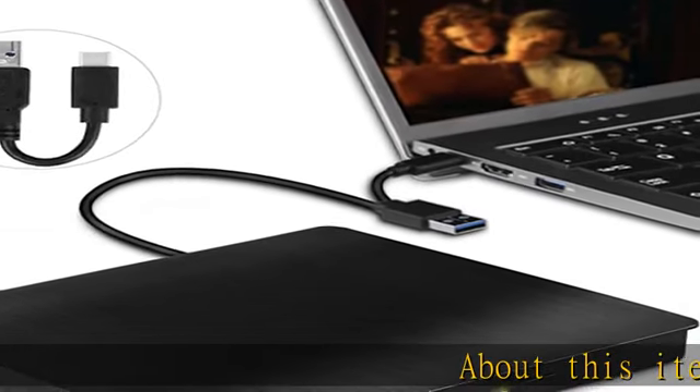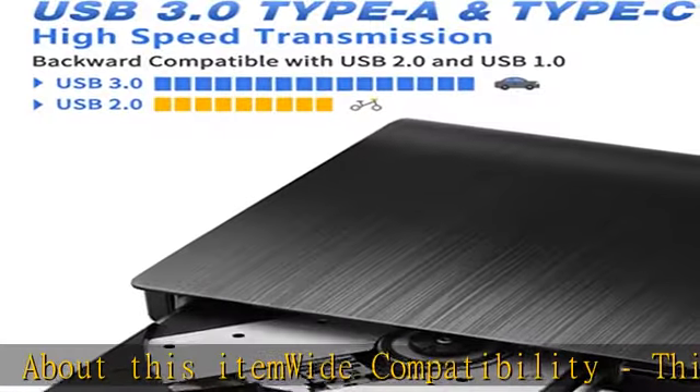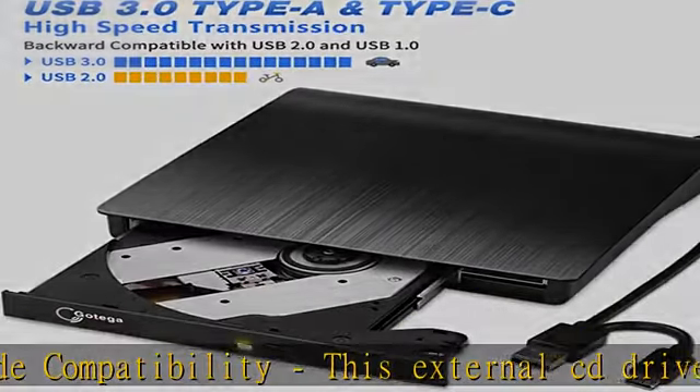About this item — wide compatibility. This external CD drive for laptop is compatible with laptops or desktops with Mac OS, Windows OS, or Linux OS.